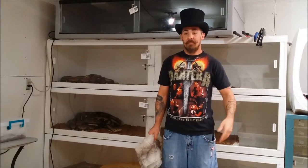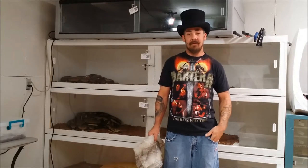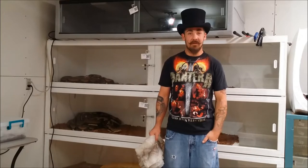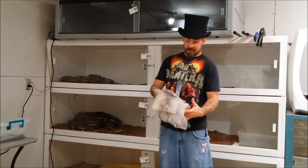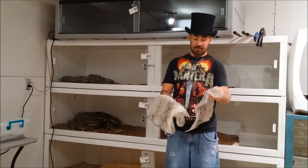My snake is shedded, and that's when I came up with this idea to make a snake shed YouTube play button. Bob up here — my ball python — just shed, so I cut some good samples off of her sheds.